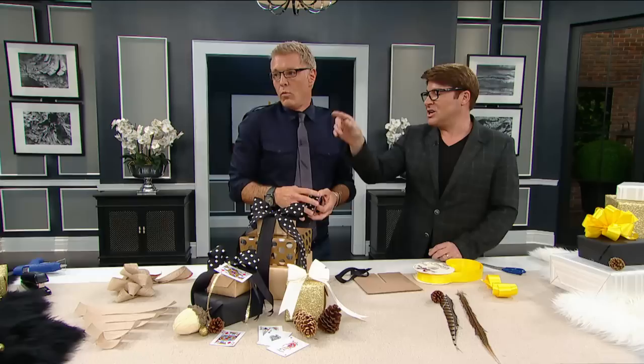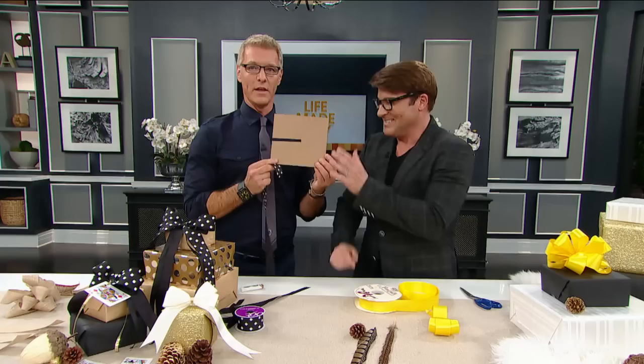You know what? You would probably spend a lot of money for a bow like that already made in a store — that'd be like $12, $40, $60, $80, even $120 to buy a bow like that. Here's another one!